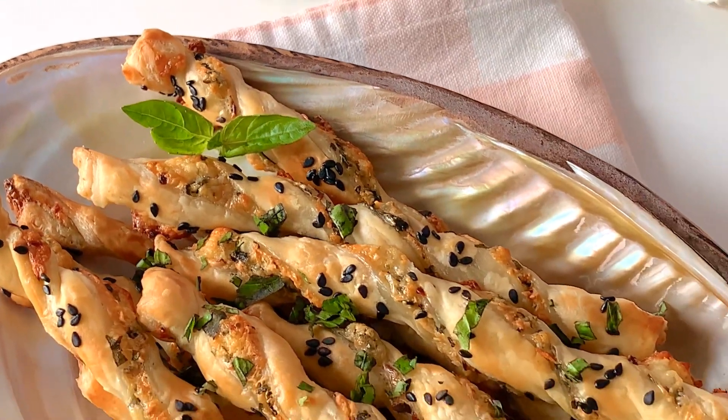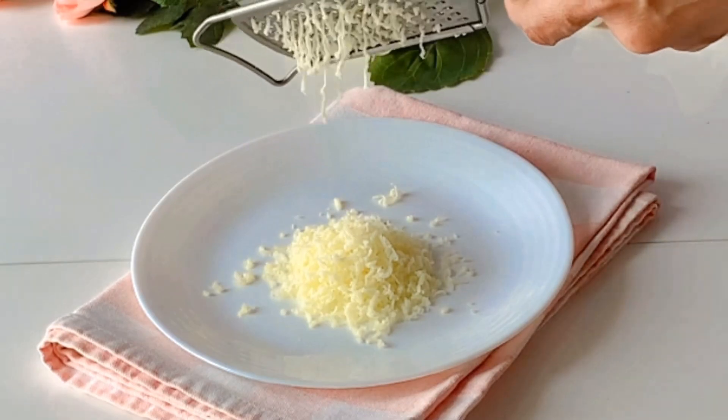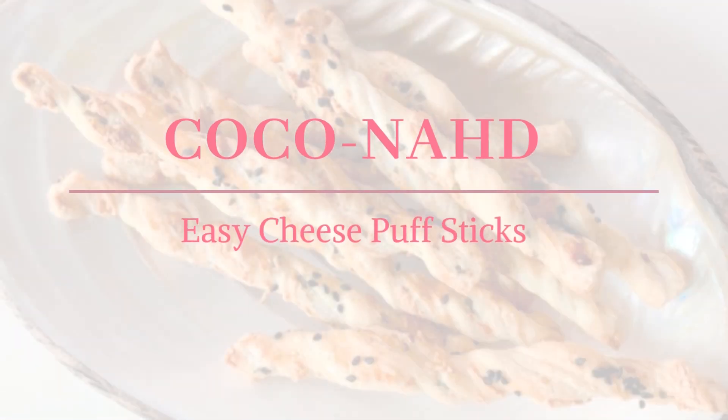With just one sheet of puff pastry you can make an irresistibly flaky and cheesy mouth-watering delight. Get ready to elevate your snack game with this secret recipe of perfect cheese puff sticks. Let's get started.